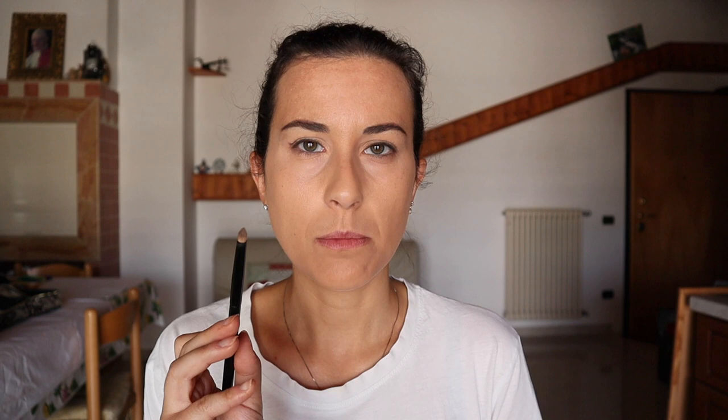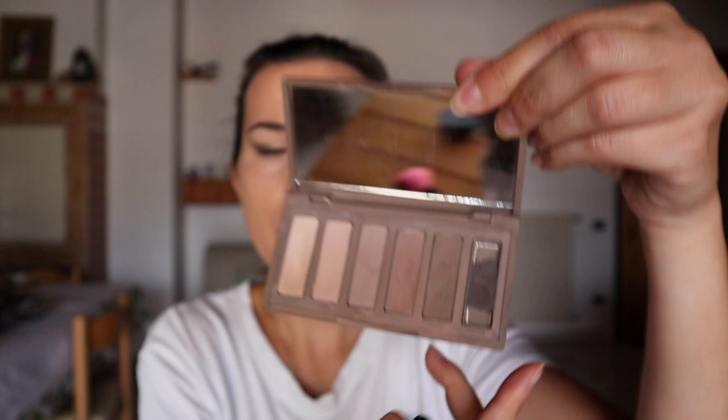Then with a pencil brush I'm going to blend it, always going up. I'm going to add this brown color here with the pencil.